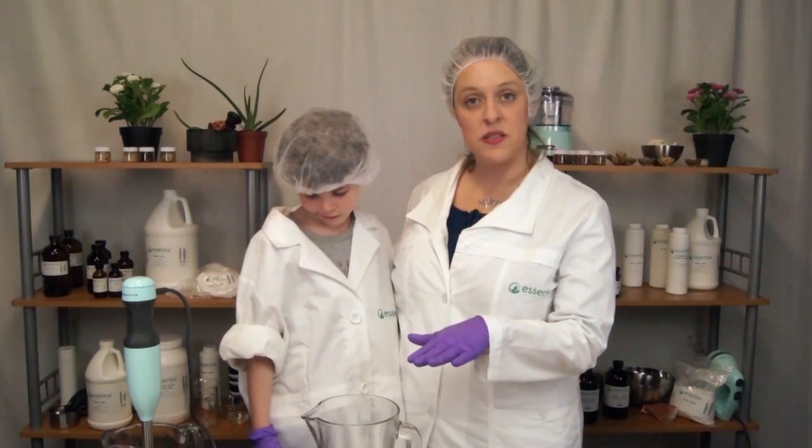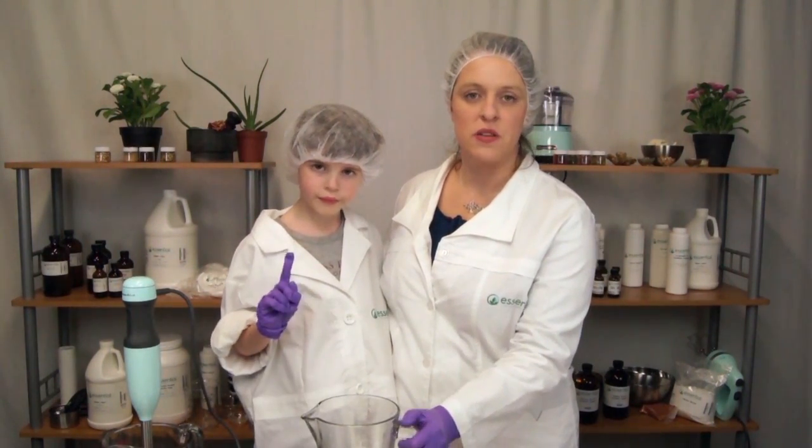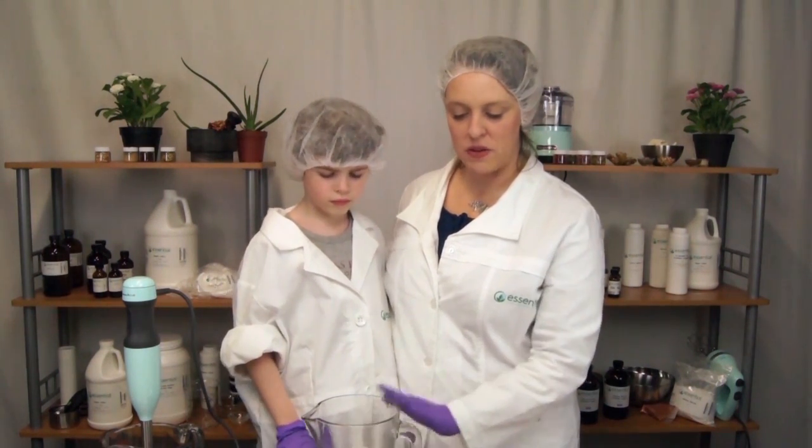Definitely put your child on a stable stool so they are above the product before you get started. What I did was I poured off a pound of the hair and body wash to make it easier, and now I have a pound of the product.